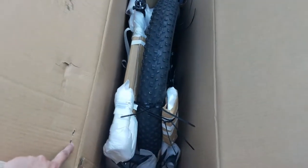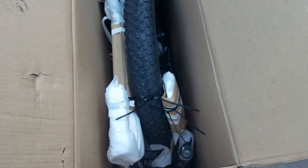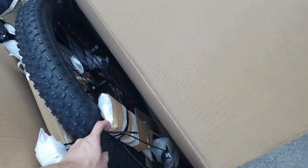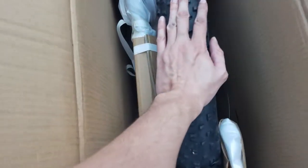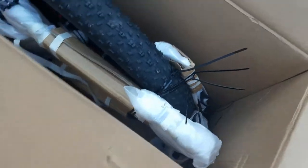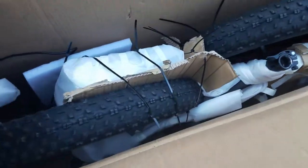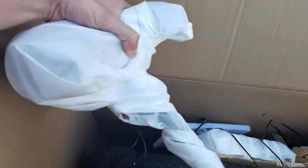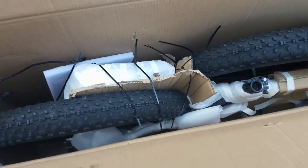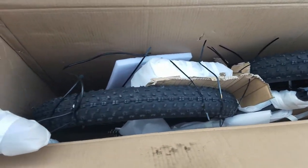Okay, so we got the box open. The staples didn't really hold in shipping, so the entire box was open, but everything seems to be fine. That is a huge freaking tire. It looks like we got a frame over here, a tire, and over here the seat. And there it looks like the battery. This is all pulled out and set on the ground.